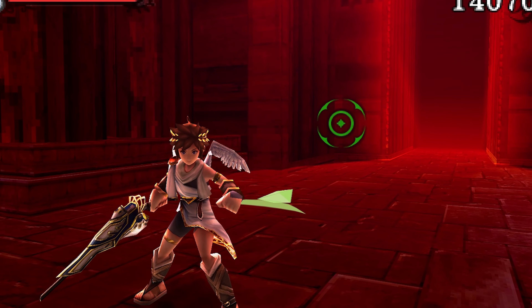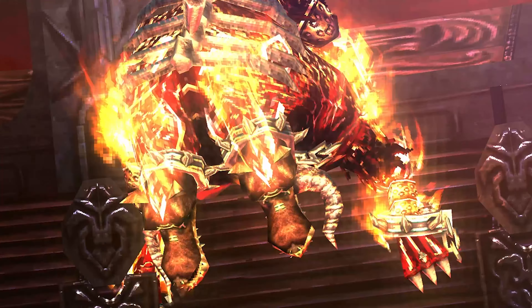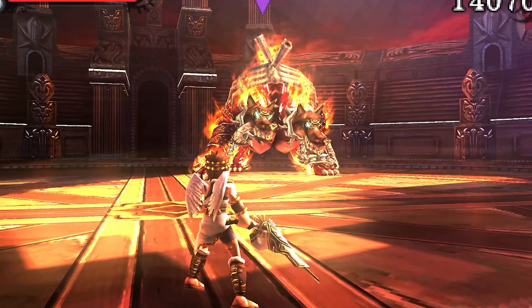Can I beat this boss with these trashy controls? We have to find out. I'm actually really excited — I haven't played this in such a long time. Twinbellows — let's do it!